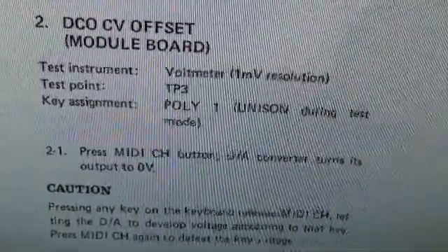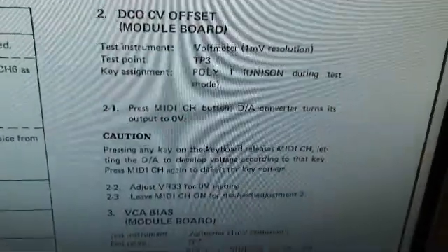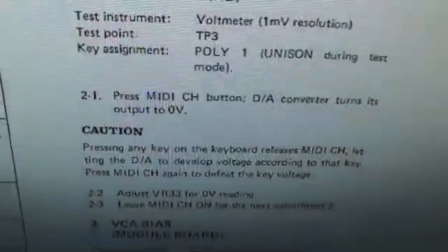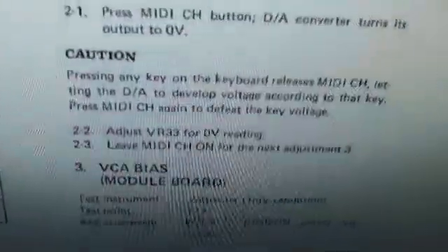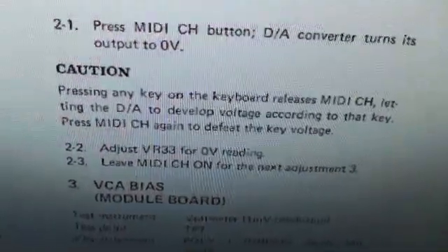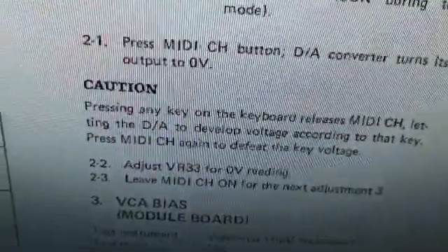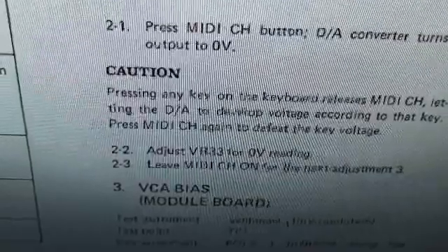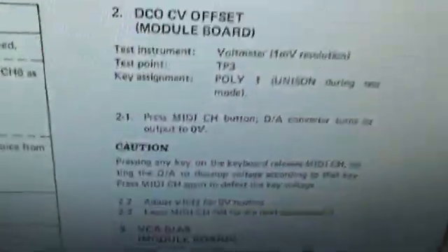We need to have it in poly1 mode, which is unison during test mode. What that means is all of the notes will be firing. Press the MIDI channel button, and that puts the DA converter to output 0 volts. They're warning you that if you press any note on the keyboard, that's not going to be 0 volts at the DA, and therefore that's going to throw off your test. So we have to adjust VR33 for a 0 volt reading.